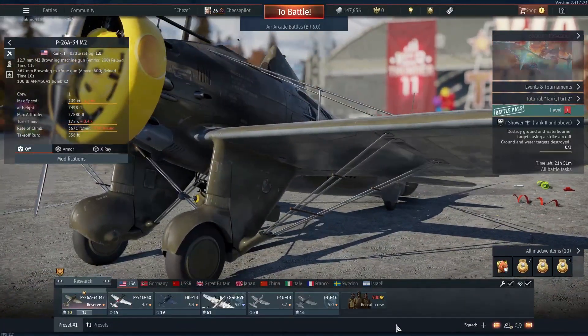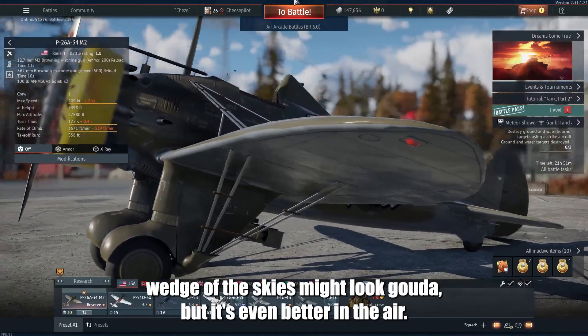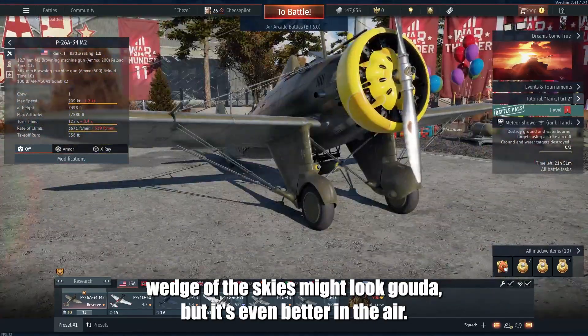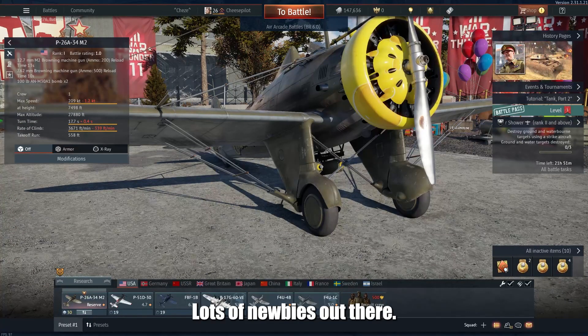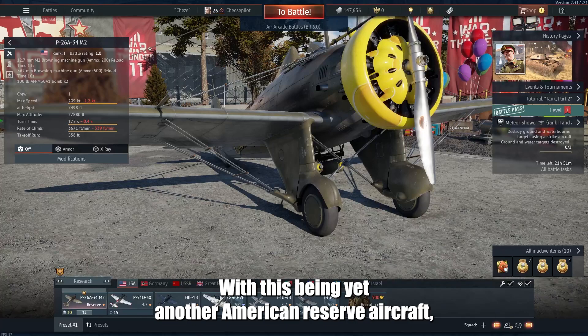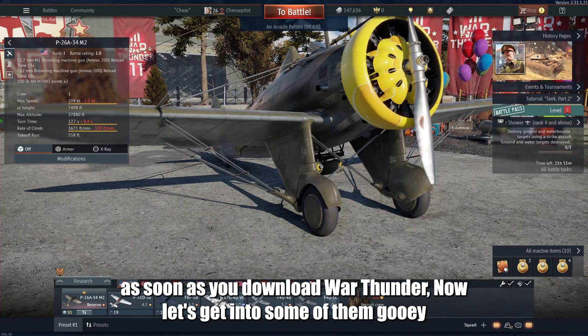Here's the P-26A-34M2. This little cheese wedge of the skies might look good on the ground, but it's even better in the air. It's an amazing starter plane for you newcomers out there. With this being yet another American Reserve aircraft, you're going to get this right out of the gate as soon as you download War Thunder.